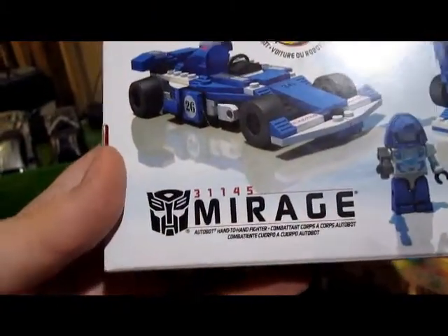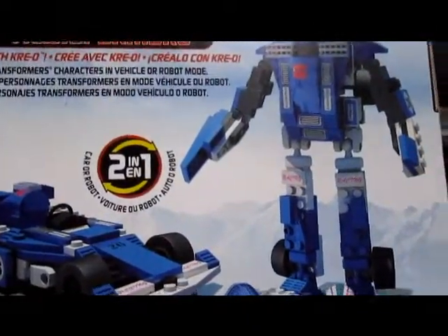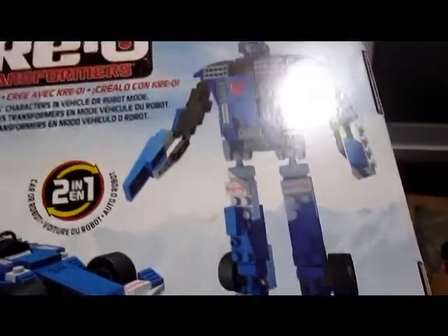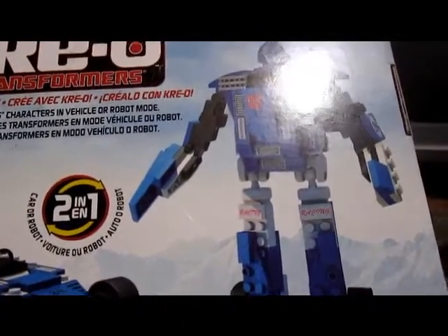Alright, let's see which one we got. Mirage. I think it's the Autobot that always has the power to be invisible — always a useful thing when you're going through a group of security guards. Let's see what's on the back. Same thing — car or robot. Product shown in fantasy situation.